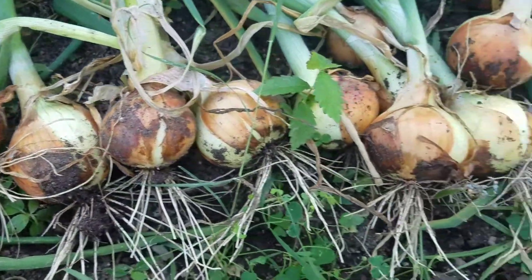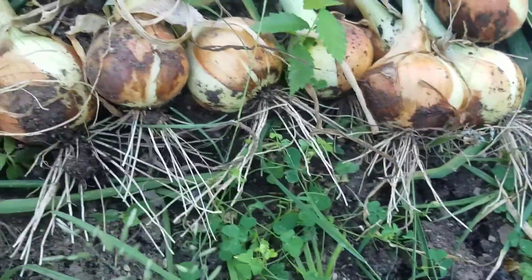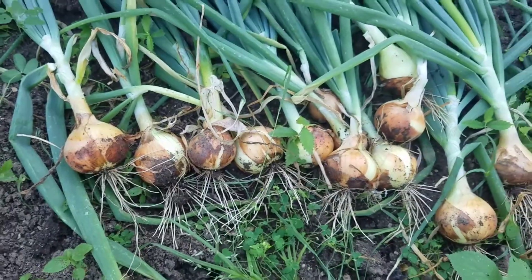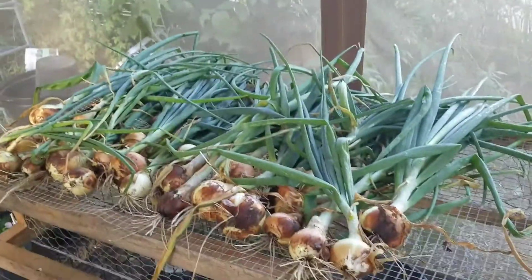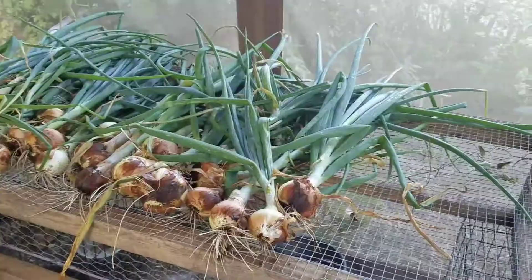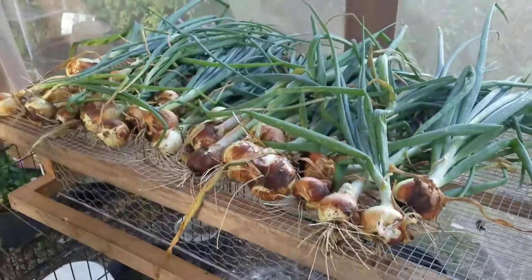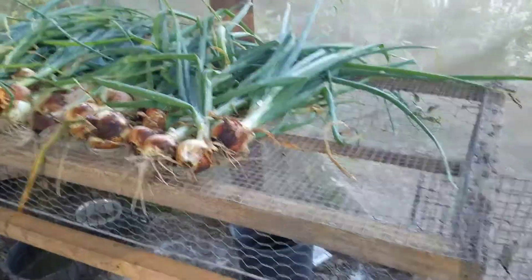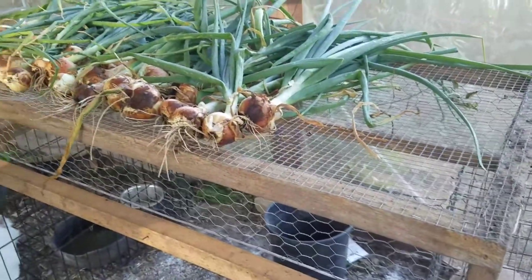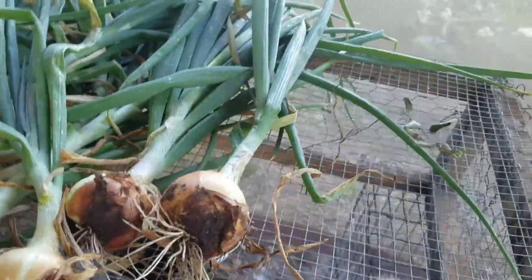Once you have all of your onions pulled out of the ground, at this stage you're not going to do anything to them yet. You want to take your onions and set them somewhere to cure. To cure your onions, you want somewhere with good airflow but not in direct sun. I've got this old quail cage that we don't use anymore and I'm setting it out here under my awning — you just lay out your onions.